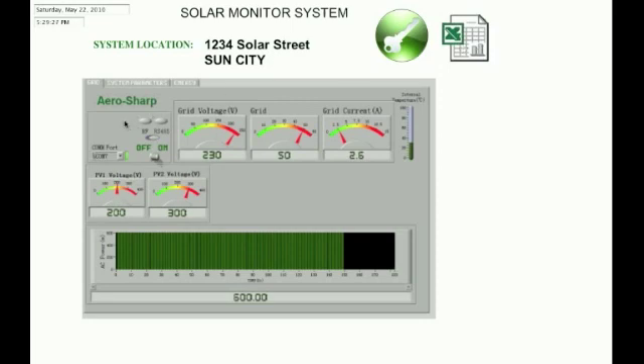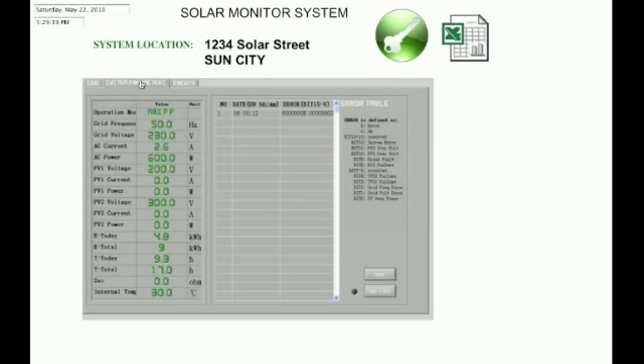Here in this user interface, this is showing us our grid — this is the grid view. It's showing us the voltage of our grid, what the current is, and showing us our panels, what AC power we're putting out at this time. The next tab is showing us our parameters — our voltage, what frequency our inverter is on, the power in watts and kilowatts. It's even telling us what the internal temperature is of our inverter.